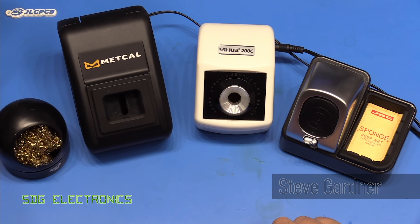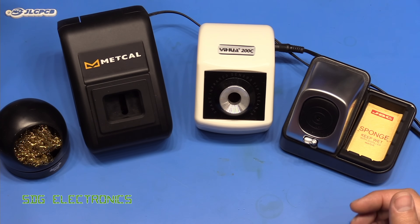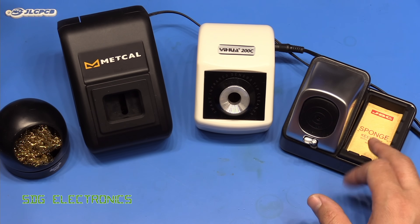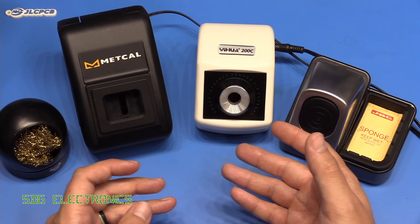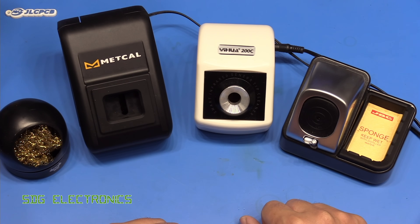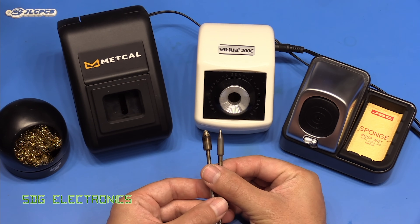Today we're going to have a look at some solder tip cleaners. For as long as I've been soldering I have primarily used just a damp sponge to clean the tip of the soldering iron. However with certain tips or larger ones you can't always get the tip completely clean prior to doing a solder joint, and that's where the brass wool comes in handy. When you're soldering, you vaporize some of the flux - that's basically what the smoke is - and that has the tendency to start attacking the tips on your soldering iron.